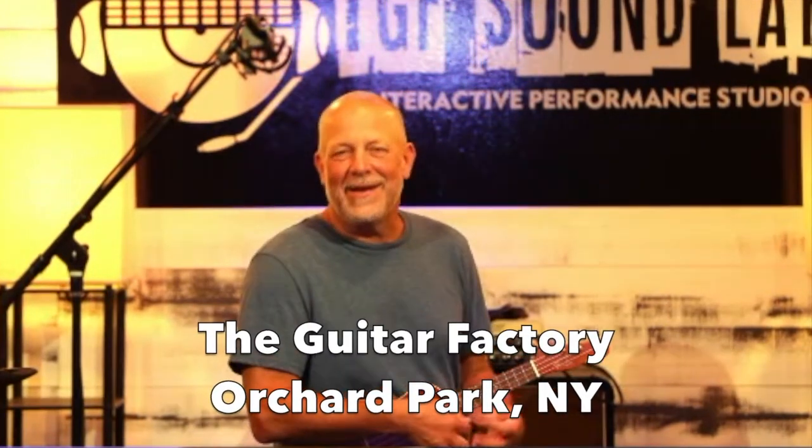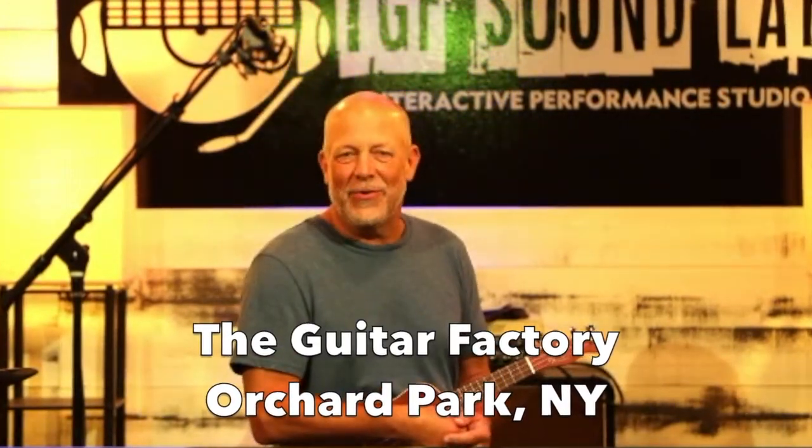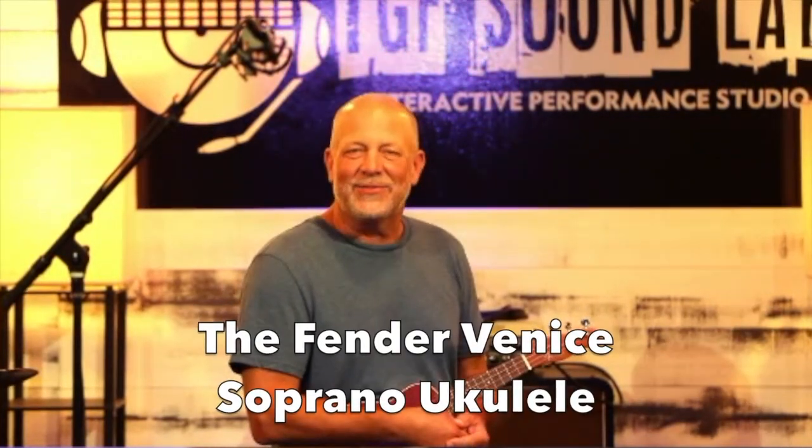Hi, Glenn Colton here at the guitar factory in beautiful Orchard Park, New York. I'm here today to review the Fender Venice Soprano Ukulele.